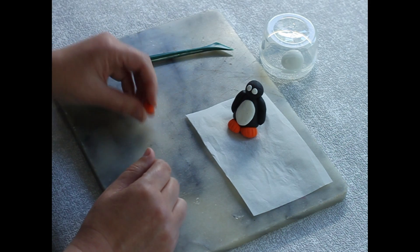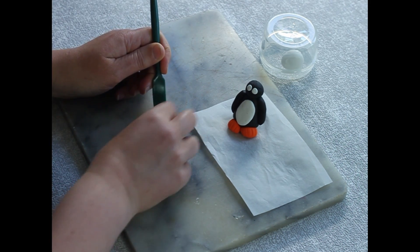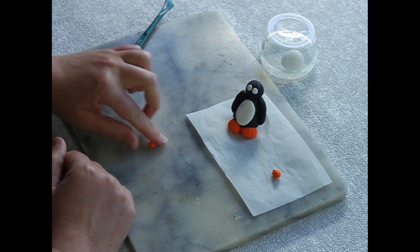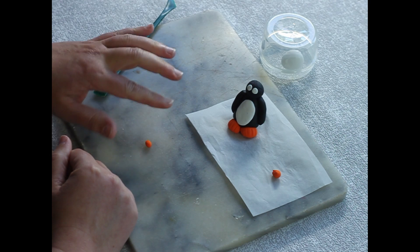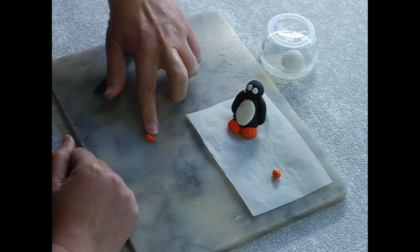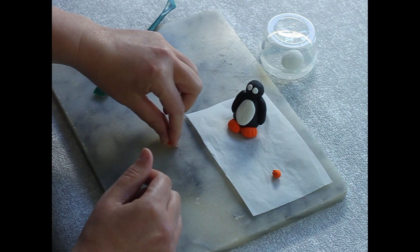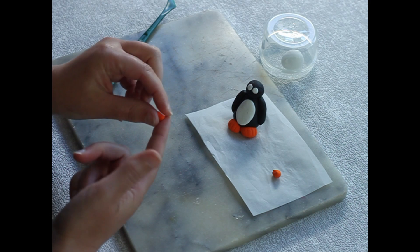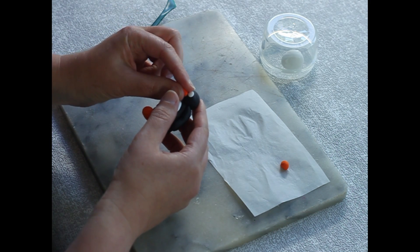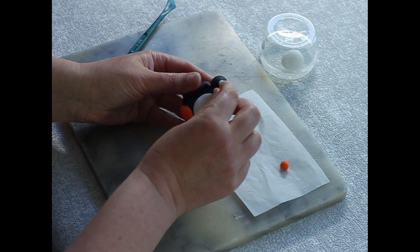Now he can walk around and wave his wings! Take a little bit of orange clay for his beak, roll it into a ball, then go off to one side and roll up to make a carrot shape. Flatten the bottom of the carrot slightly — either on the table or with your finger — then pop it just underneath the penguin's eyes for his beak.